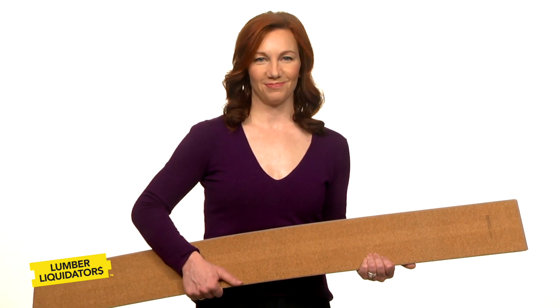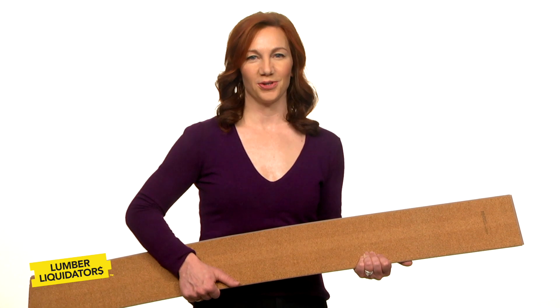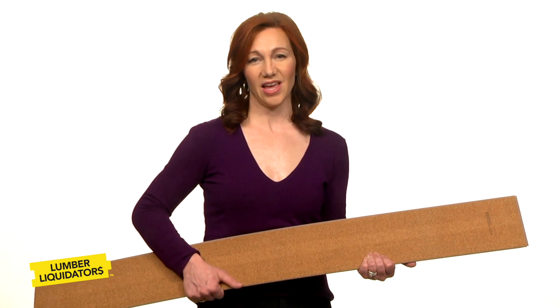So get to Lumber Liquidators. They've got tons of great waterproof floors with modern foam pads. And they know — they're the experts.